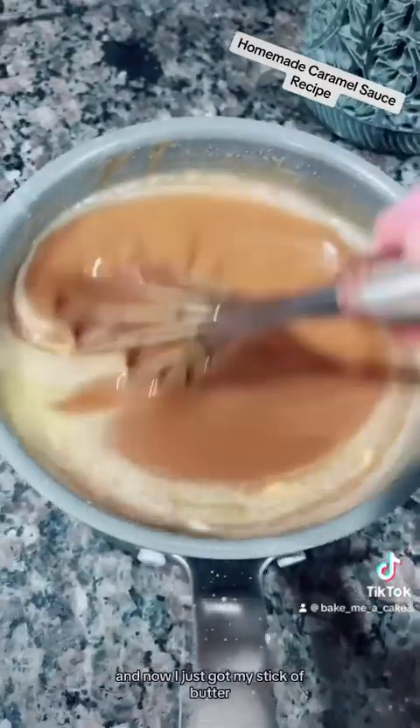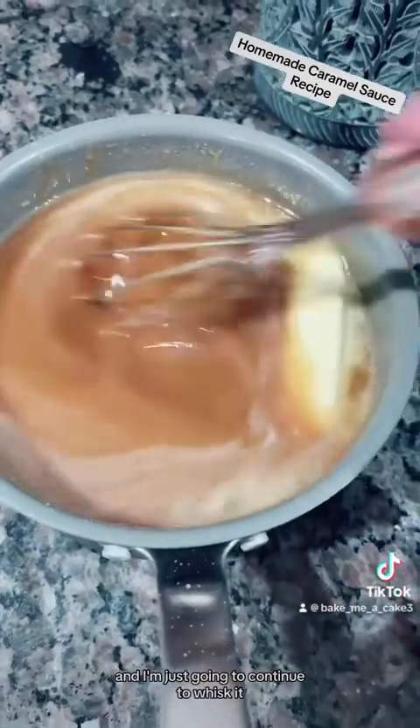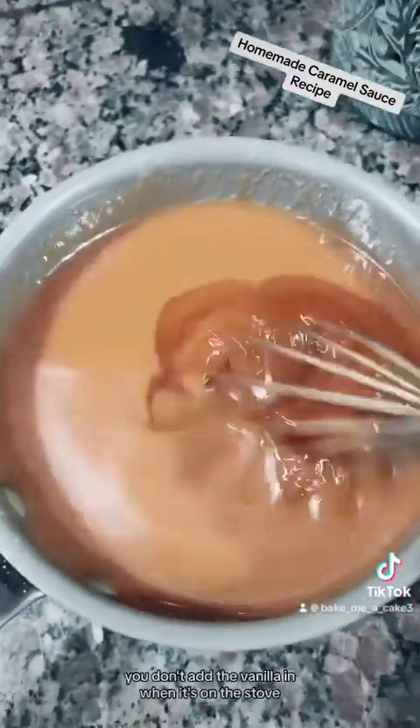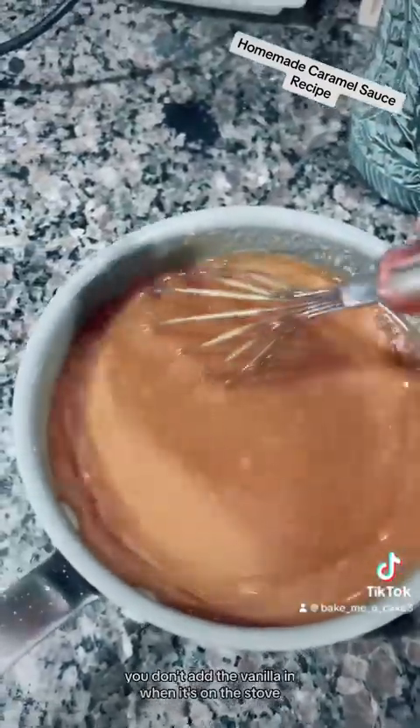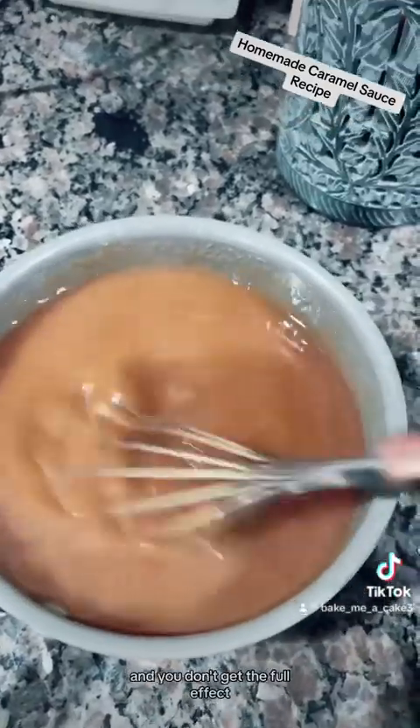Now I've got my stick of butter and I'm just going to continue to whisk it. Our butter is melted. Now we're going to come in with that splash of vanilla. You don't add the vanilla in when it's on the stove, otherwise the flavor of the vanilla will evaporate and you don't get the full effect.